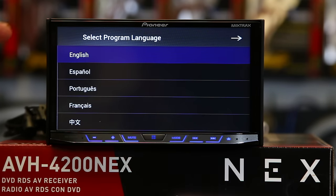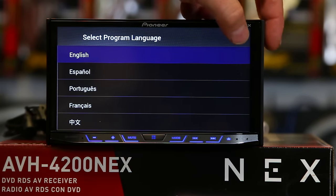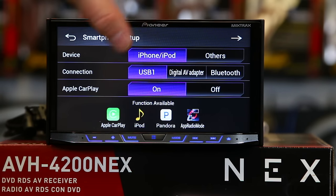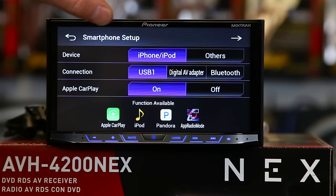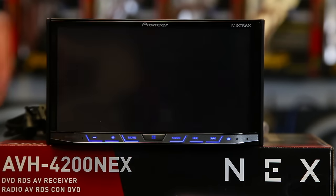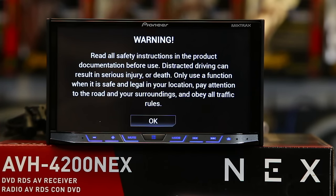When your unit first powers up, pick a language and move on to smartphone setup. From here you can tell it what type of phone you want to use. Keep in mind Android Auto and Apple CarPlay will automatically switch internally — you don't have to do this anymore unlike last year. So if you didn't set this up, don't lose sleep over it, it's not really going to affect anything. Go ahead and click next.